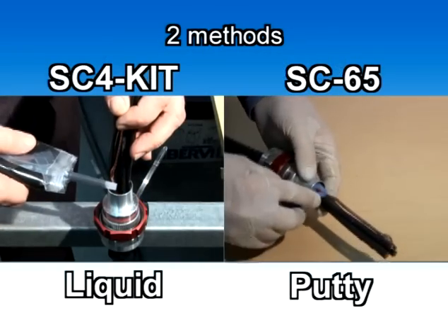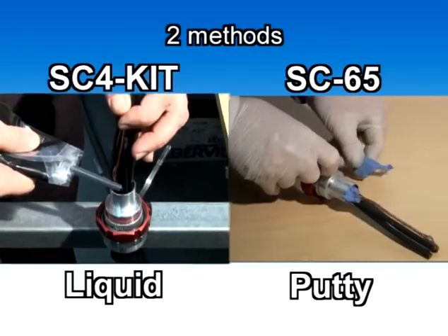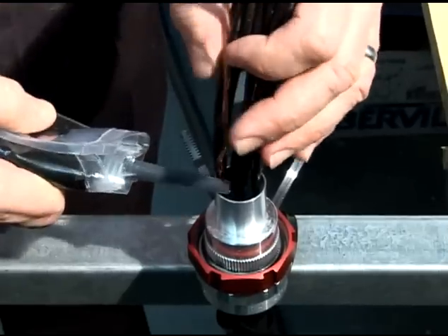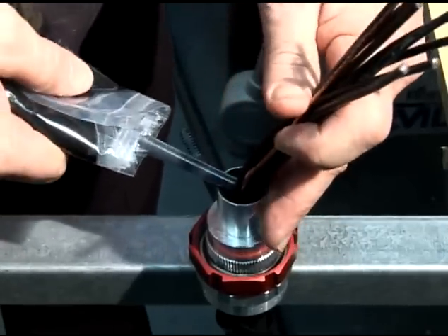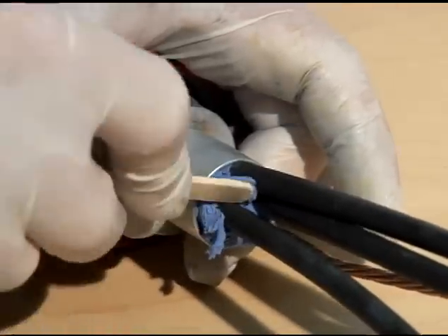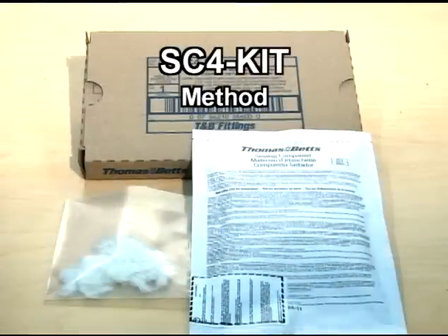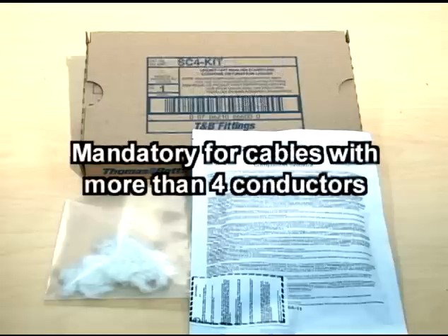There are two types of sealing compounds that can be used when installing the StarTech XP: the SC4 Liquid Kit, suited for the installation of TEC cables with multiple conductors, and the SC65 Compound, ideal for the installation of TEC cable using four conductors or less. The SC4 Kit Liquid Sealing Compound is recommended for all explosion-proof installations using StarTech XP fittings and is mandatory for cables with more than four conductors.